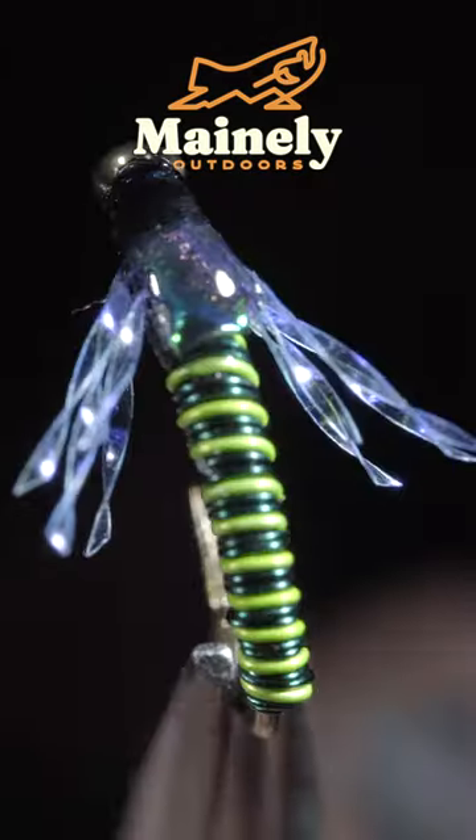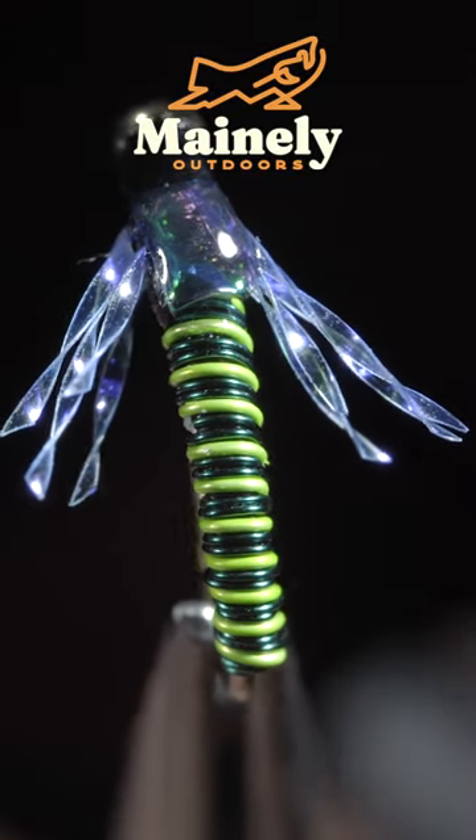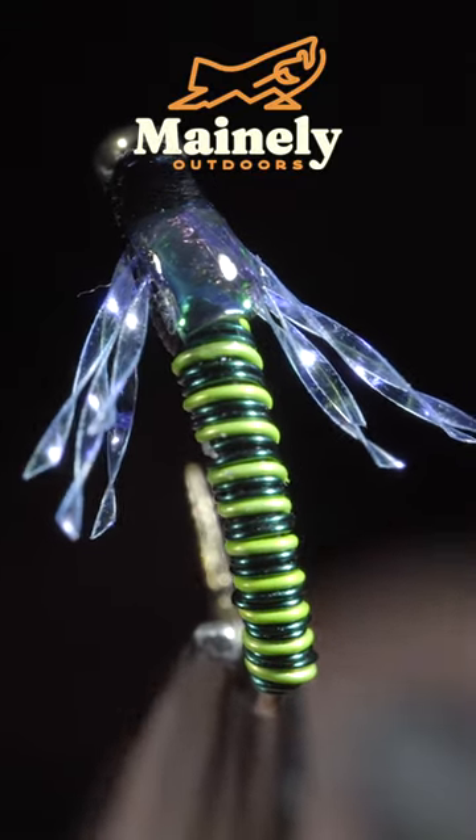And this is the Jujubatis. If you'd like to win this fly, comment hashtag flies in the comments below.